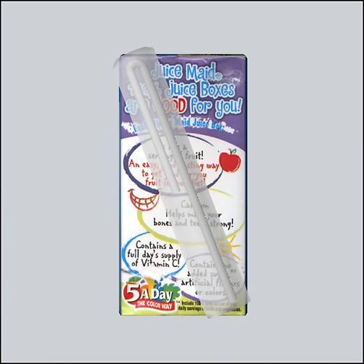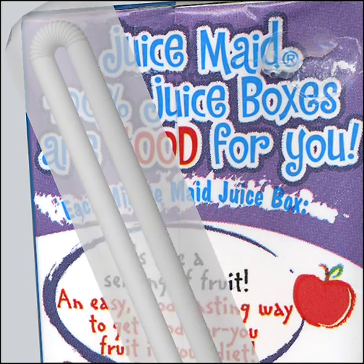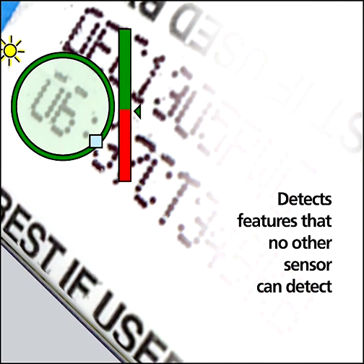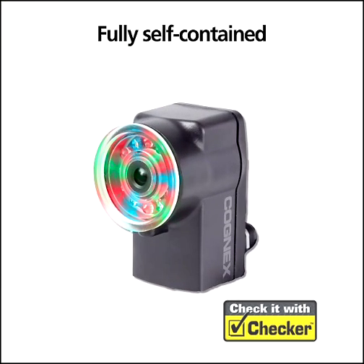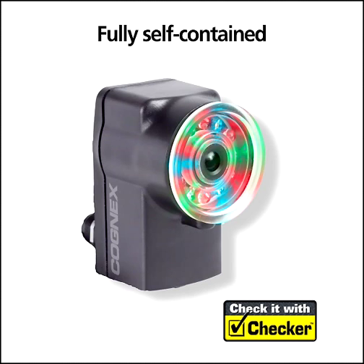For example, on this juice box, a single Checker can verify that the straw is attached and the straw hole is present. And it can detect features that other sensors can't, like verifying that the date code is printed on the juice box.